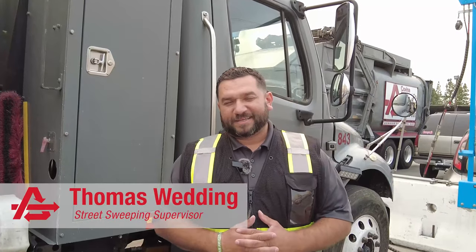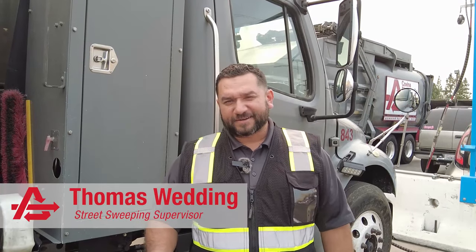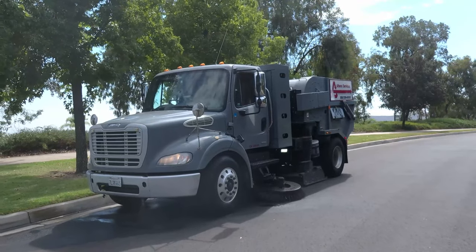Hi, I'm Thomas Wedding. I've been with the company for 10 years. I'm the street sweeping supervisor for Athens Services, and we're going to learn about street sweepers.